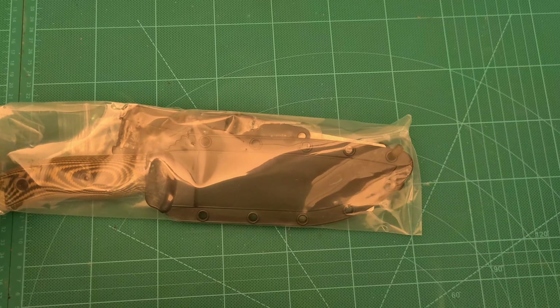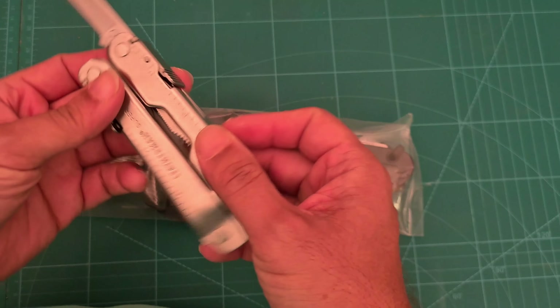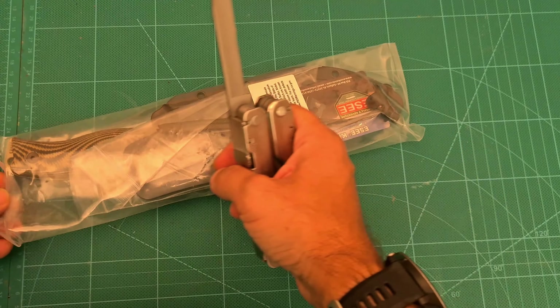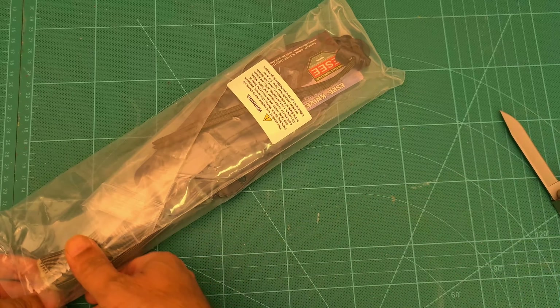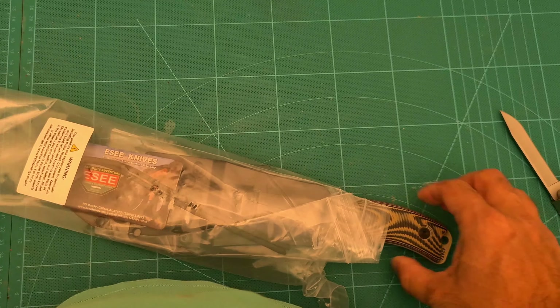What we all came here to see. And if you're wondering what this other thing is — this is my Leatherman Super Tour 300. Looks like a vacuum seal bag. This is the SE6 in Desert Tan, I believe.